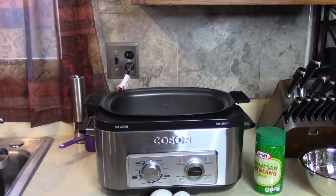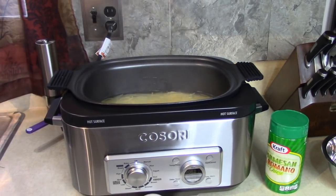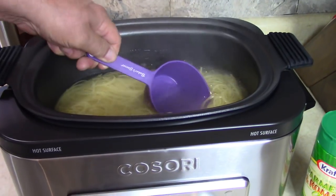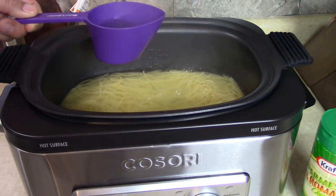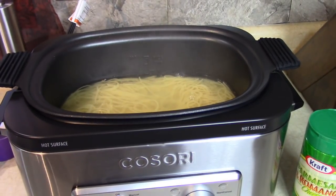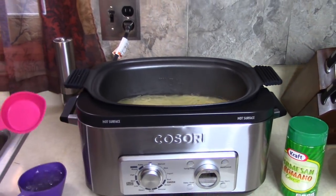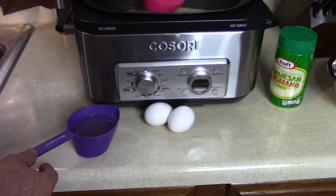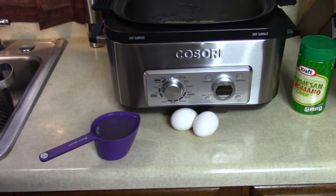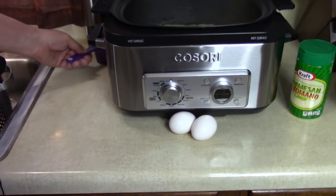I have a strainer here in the sink and I'm going to pour it into there. The recipe says to reserve one cup of this water — if I can get a whole cup. Reserve one cup of this liquid. The recipe calls for that because it makes the sauce thick and creamy. You'll see as we go.